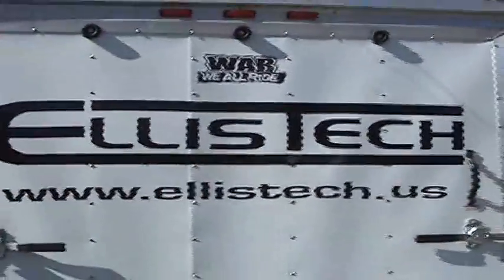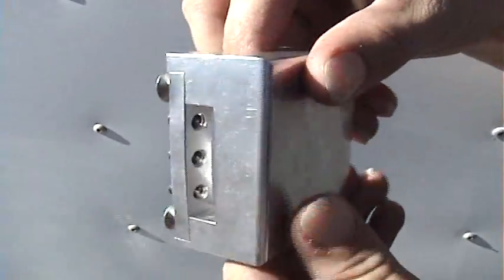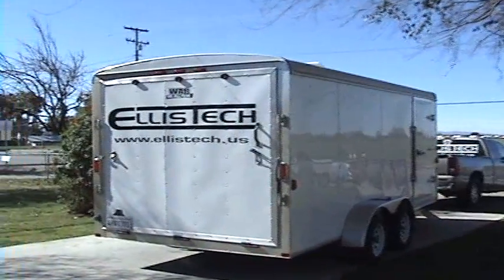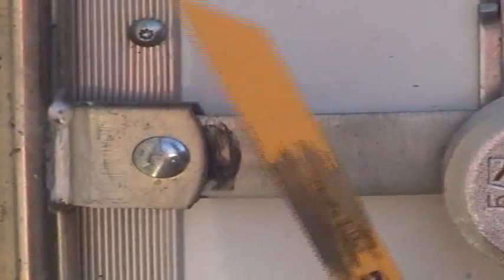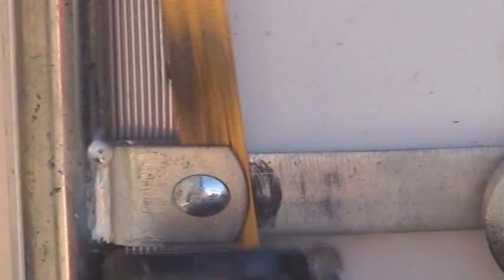Protect your toys and investments with a new patent designed by Ellis Tech called the Security Shield. Without the Security Shield, breaking into most any utility, horse, or toy hauler trailers can be done in a matter of a few moments with a reciprocating saw, chisel, or hammer, by simply cutting or breaking the pivot pin of most common trailer handles.